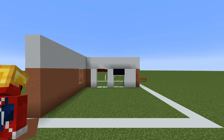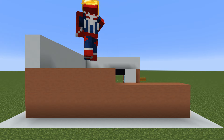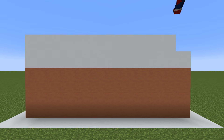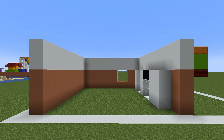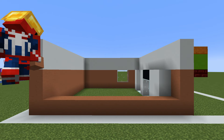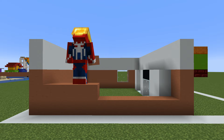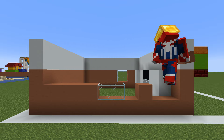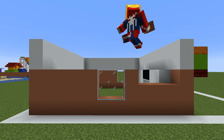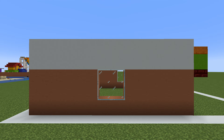On the back of the build, we simply want to extend every single terracotta and white concrete all the way over to the right and line up with the end of the front of the build. On the left side, we first want to connect the terracotta together at the bottom back to front, and then starting over here on the left, place a row of four terracotta extending forwards, two glass block, fill the rest of this row in with terracotta, extend the glass block upwards, fill the rest of the row in with terracotta, and then fill the remaining two rows in with terracotta as well.